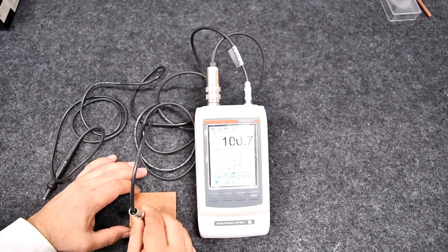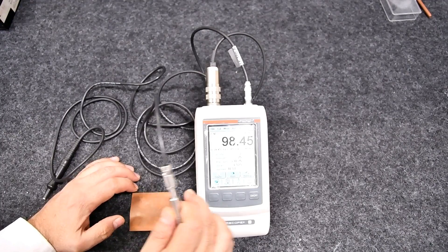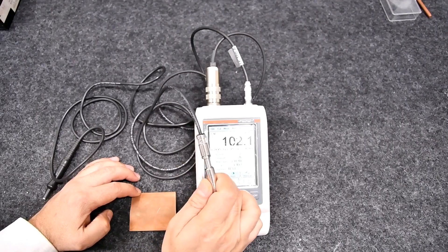Now we can use the FS24 probe for measuring the conductivity of copper at multiple spots and get the mean and standard deviation.